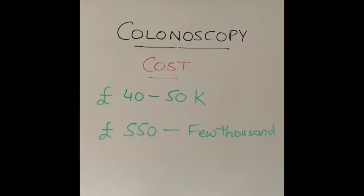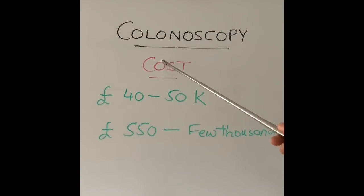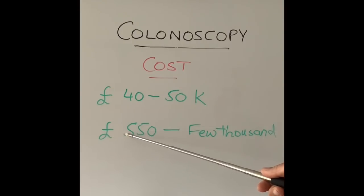After understanding what a colonoscope looks like, let's talk about cost. The costs I've listed are in pounds sterling, as I live and work in the United Kingdom. Colonoscopes, like every endoscope, are made by different companies — I can name a few like Olympus, Fujinon, Pentax, and others — and the cost varies from one company to another.